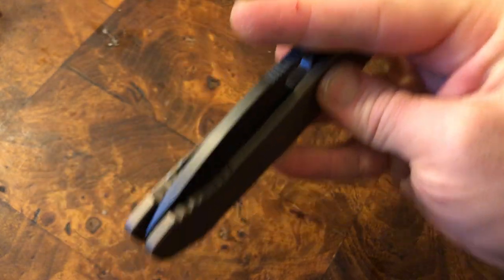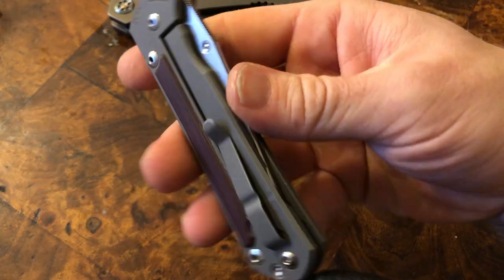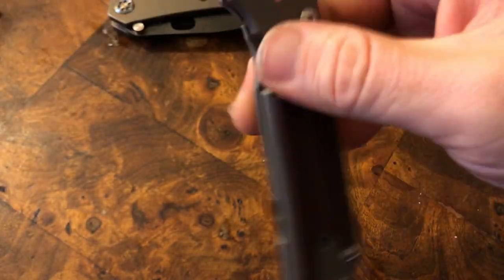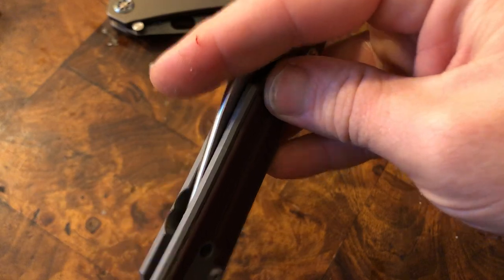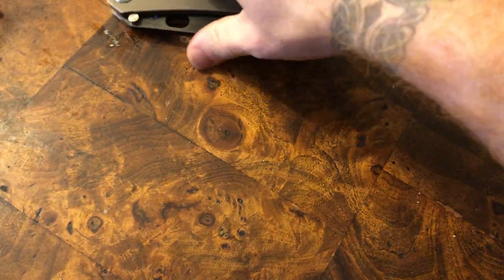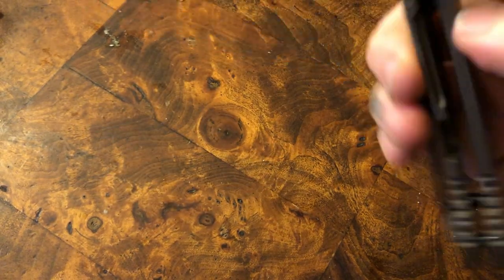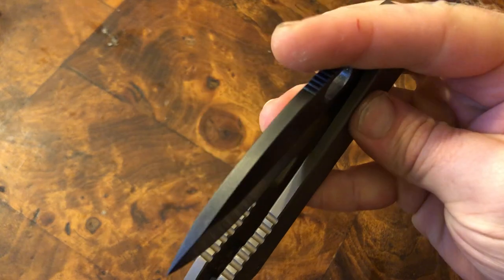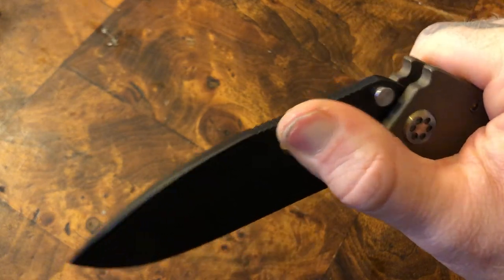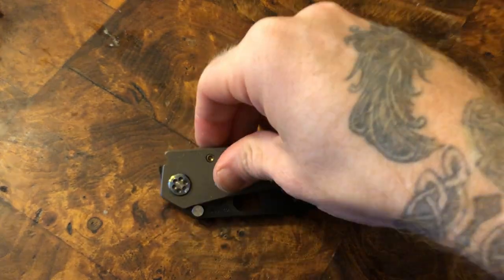One of the other big-name knife makers in the world is Chris Reeves. This is a Sebenza 21 with red micarta on it, and they're defined by this very smooth hydraulic opening action — no resistance, it just feels like it's gliding on air. The Medford feels the exact same, actually feels a little bit smoother — a bit more hydraulic. The Sebenza is definitely an amazing knife, but the Medford is just a little bit smoother. We're talking minute differences, but you can feel it if you look for it.